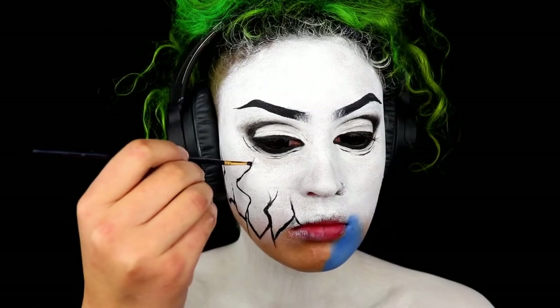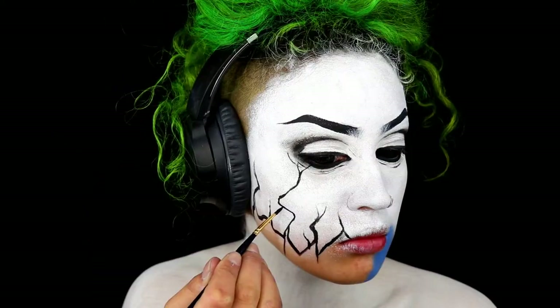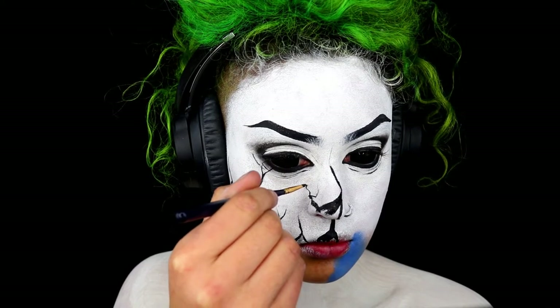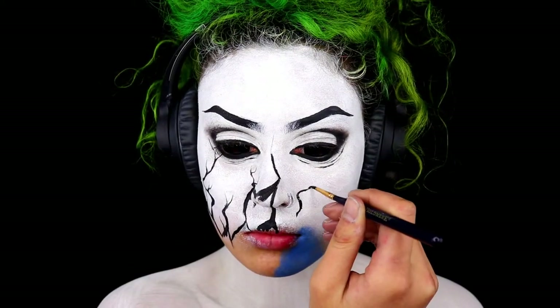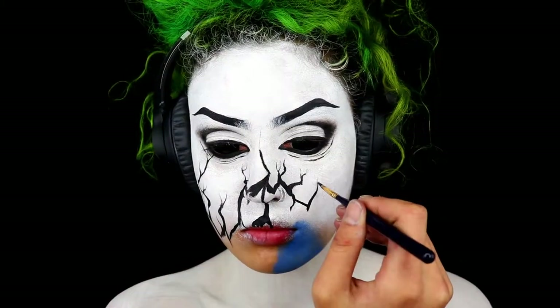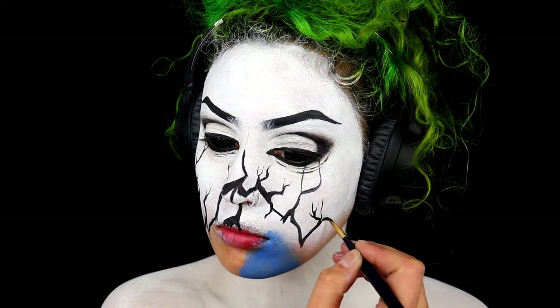Continuing on, I'm adding more and more lines and roots. I'm creating thicker lines that are almost thunder-shaped, and then thinner lines coming out of those — so it kind of goes from thick to thin. It does look like thunder, or roots, like a main root with tinier pieces coming out of it.